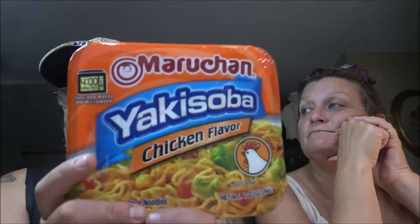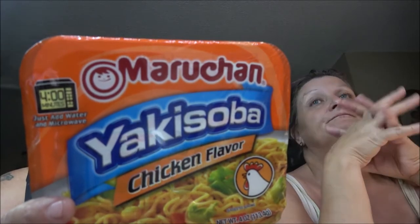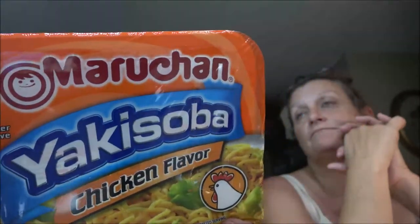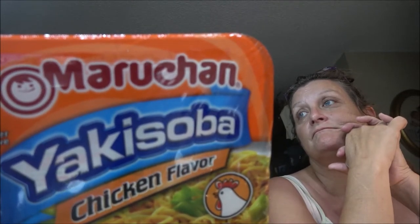I'll read the microwave directions. It's for a thousand watt microwave: open the lid halfway and remove the two packets marked one and two. Open packet one containing dried garnish and empty into the side space between the noodles and the container. Shake gently to settle. Pour water over noodles until it reaches the fill line indicated by the arrows. I'll show that to you guys for the people who haven't seen the other ones.